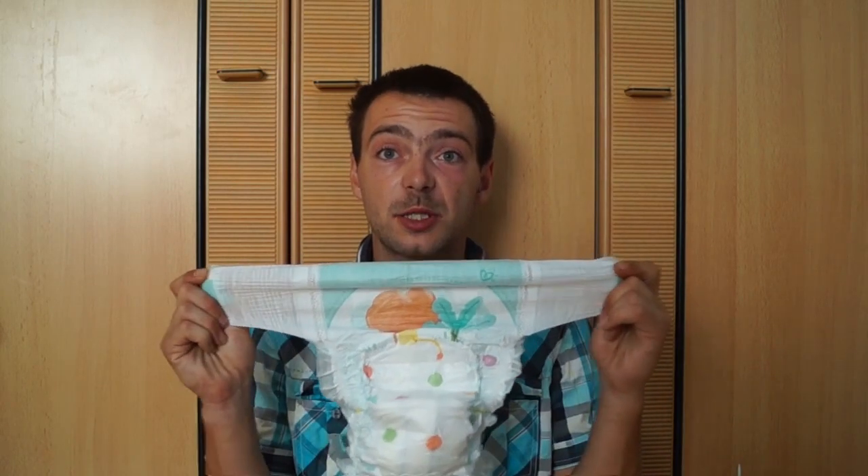Aber wie lange kann ich jetzt die Pampers Babydry noch tragen? Ich habe einen Umfang von 78 cm aktuell und bis 95 cm geht sie. Ich brauche den Stretch so gut wie nicht, um sie mir anzupassen, also dass sie mir noch passt. Das heißt, ich habe bei sagen wir mal 80 cm definitiv noch 15 cm nach oben. Ich schwanke immer so zwischen 78 und 80 cm – also sind es immer noch 15 cm, bis mir die Pampers Babydry Größe 8 nicht mehr passt.